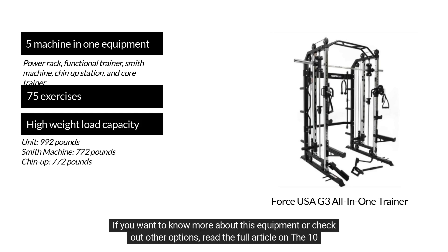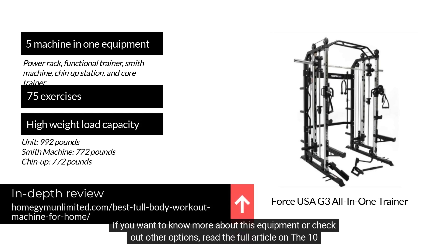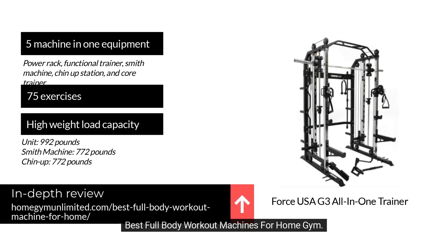If you want to know more about this equipment or check out other options, read the full article on the 10 best full-body workout machines for home gym.